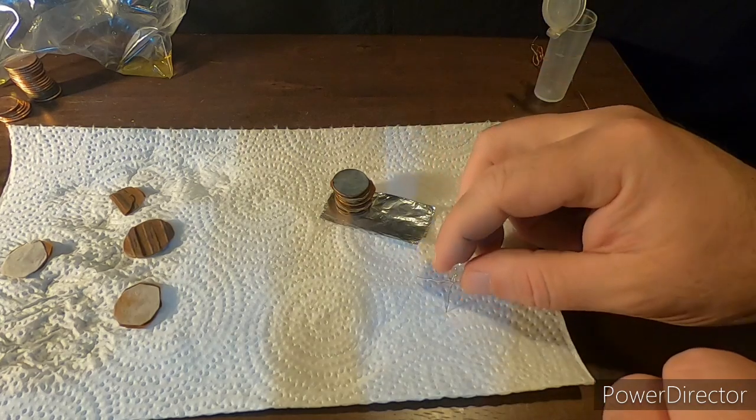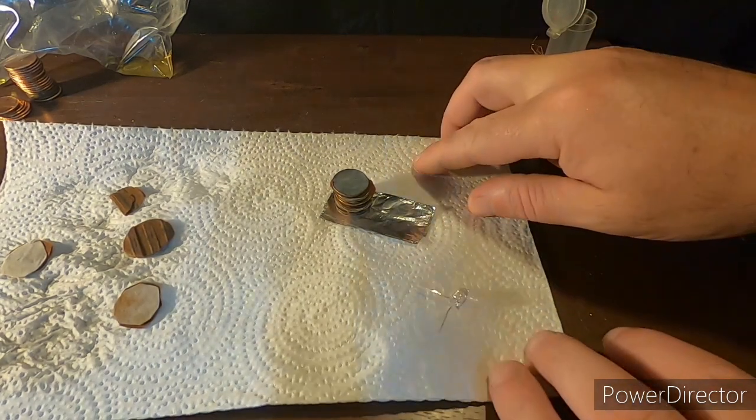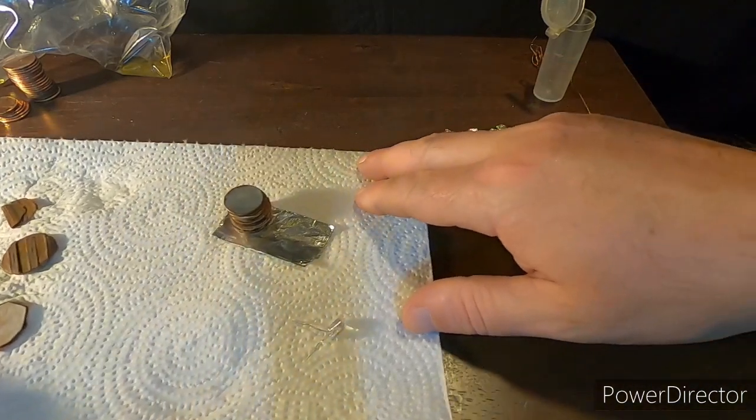This is just a very simple battery. It's just powering up an LED. But let's go on to the next step if you want to see the little container we built.